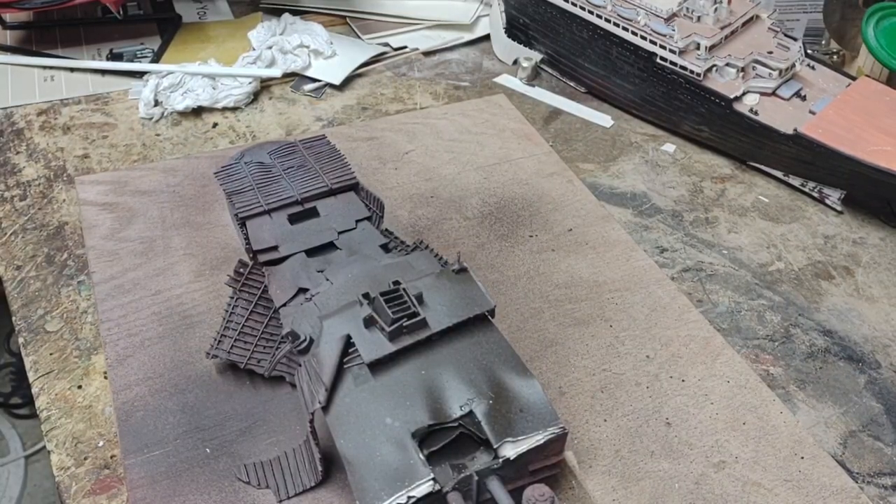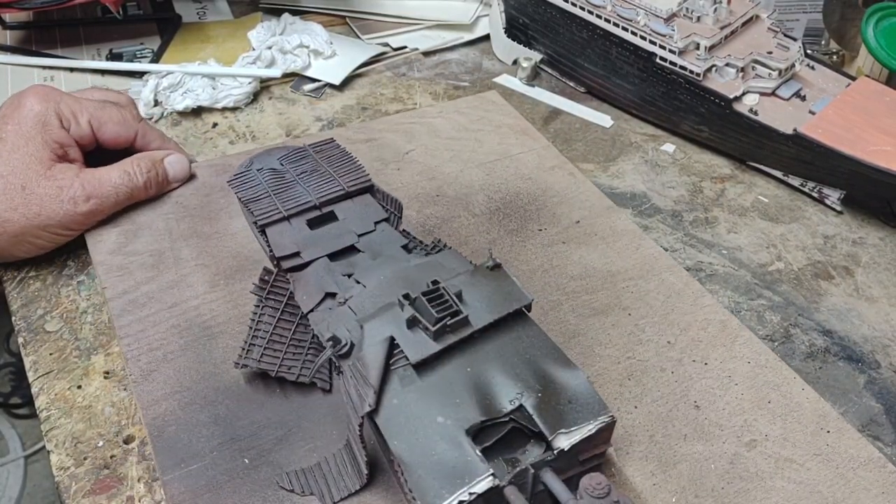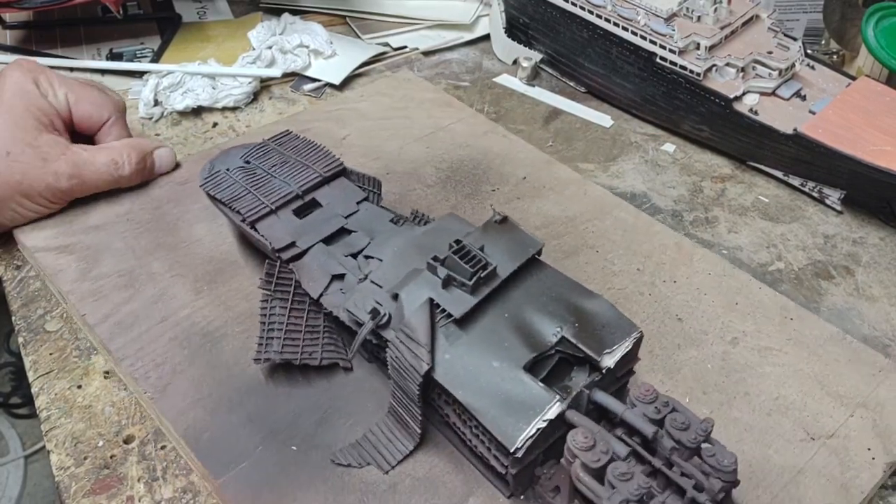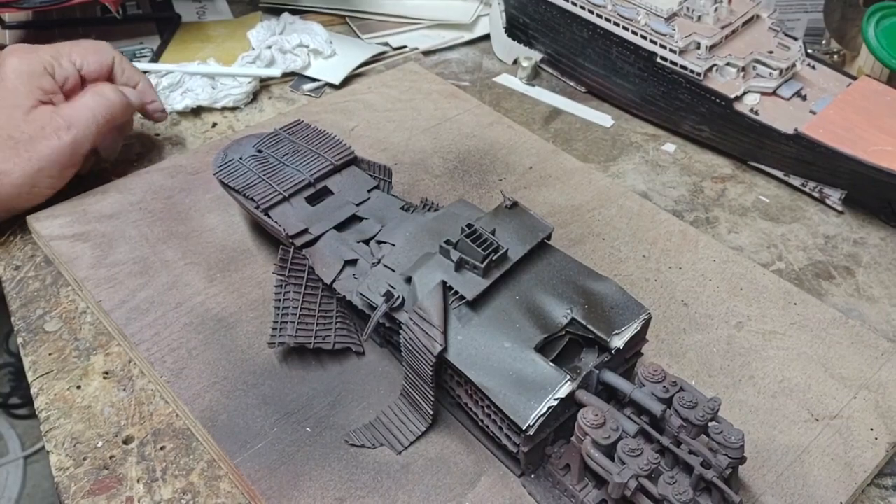Hey there, YouTubian — CJ Helms here. Alrighty then, the weekend has begun and it's time for another part in the Titanic brick build.